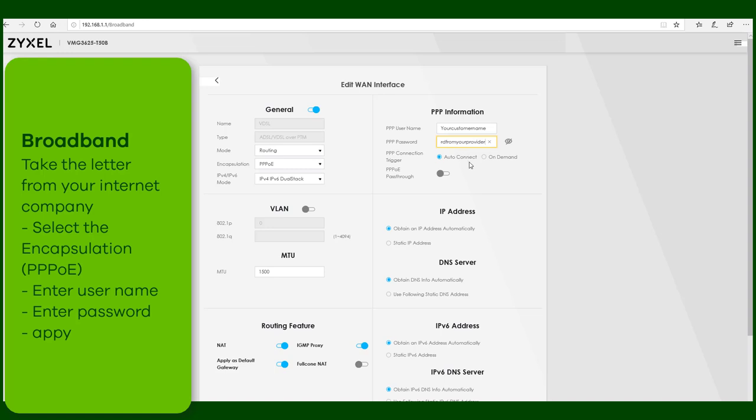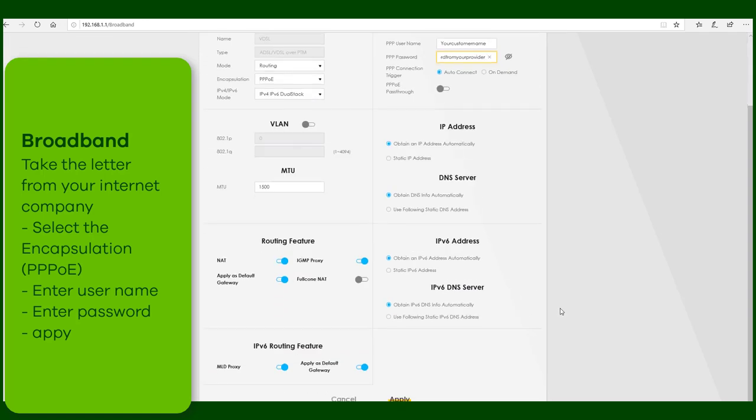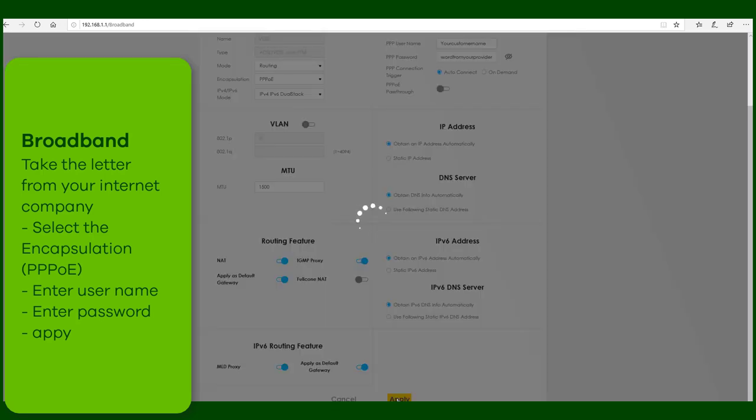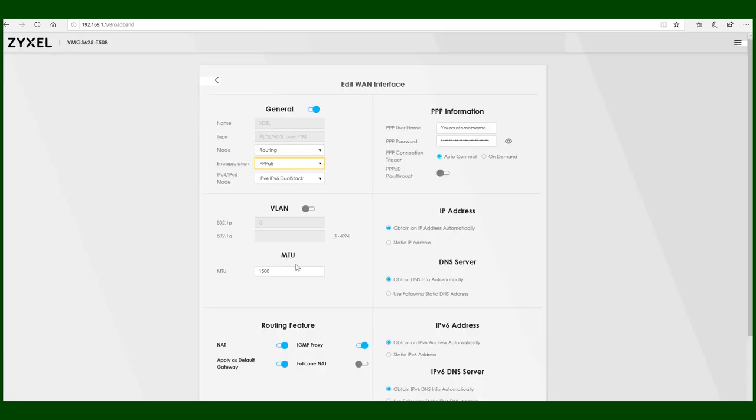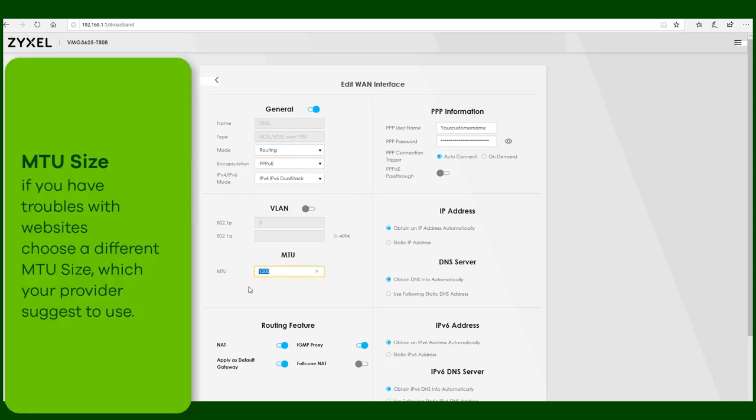When you apply the correct changes, your internet DSL connection should turn to green. Some websites might require to change the MTU value. This is also an information that comes from your internet provider. Change it in this field and apply the changes to the device.